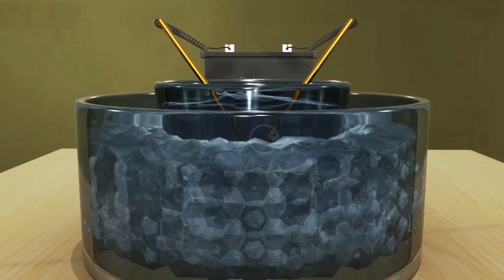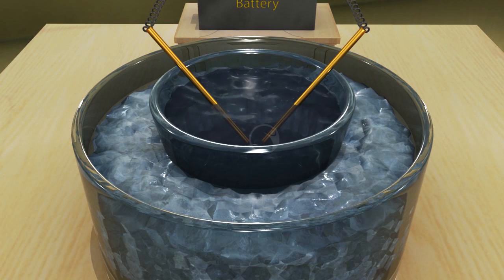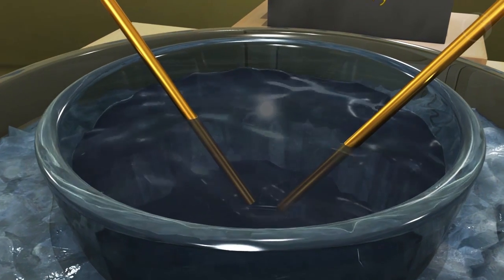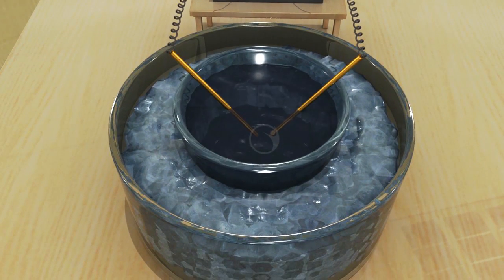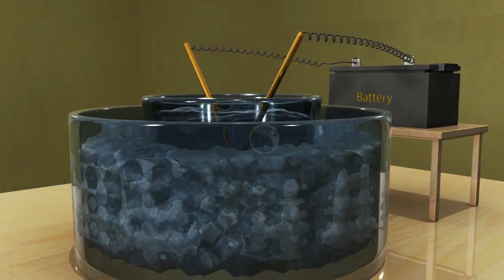The method uses two rods of the metal we want to disperse as electrodes. These rods are immersed under the dispersion medium — in this case, water along with a stabilizing agent like potassium hydroxide. The whole setup is placed inside an ice bath, with ice mixed with a little salt to prevent it from melting too fast, ensuring the water remains cold.